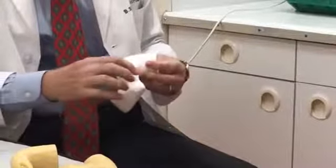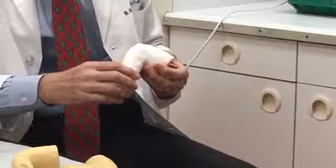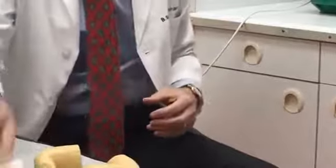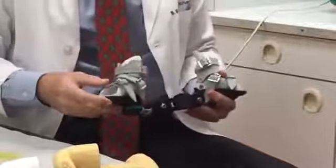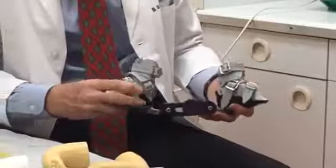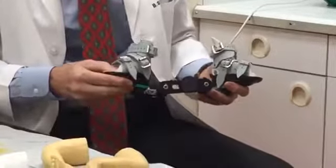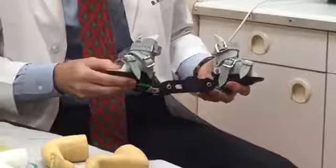We put some numbing medicine on the skin, clip the heel cord, and we can bring the foot up to get it flat to the ground. After somewhere between six and eight weeks total, the casting is finished. Once we clip the heel cord, the last cast stays on for three weeks while the heel cord heals back together. When the foot is corrected after this six-to-eight-week period, we then move into a special shoe — a brace that keeps the feet turned out. They wear it full time for the first three months, coming out of it for 30 minutes three times every day so the skin can get relief from the pressure.